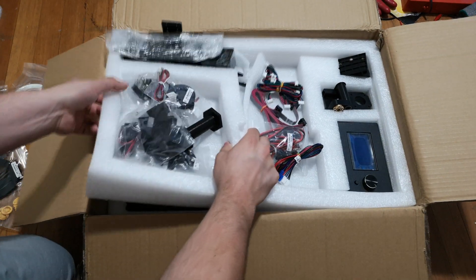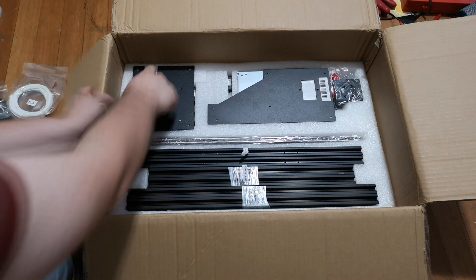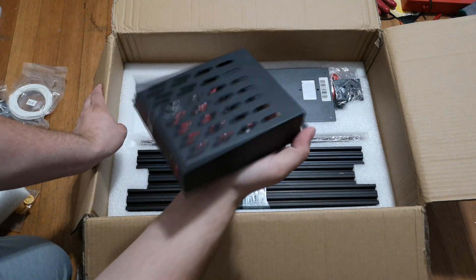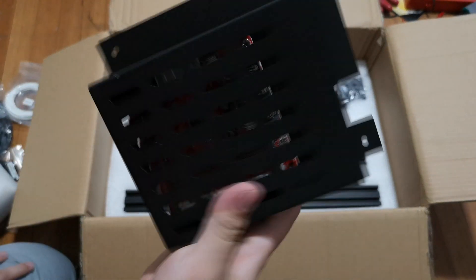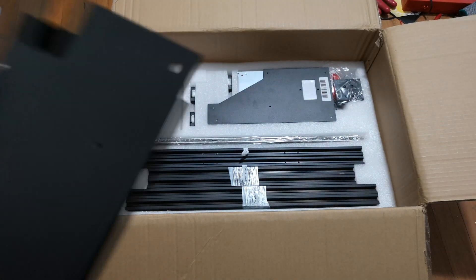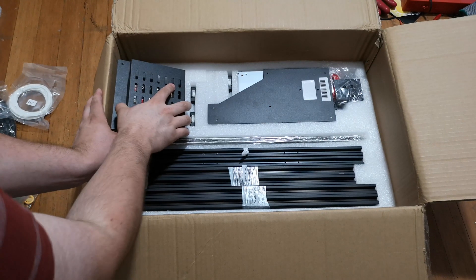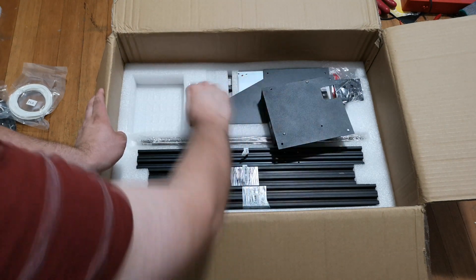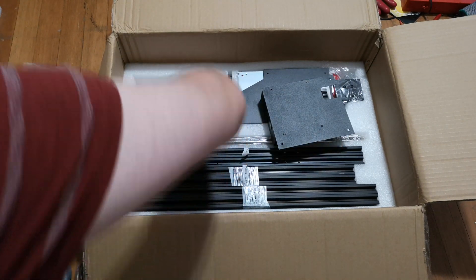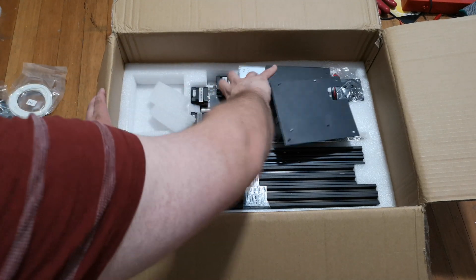If we take this stuff out carefully, we've got the main control board. I might take this out of here - yeah, you'll have to take the cover off of this thing. Well, maybe not to wire it up, but it would certainly make it easier. We have here what I'm guessing are the stops - oh no, these are the...